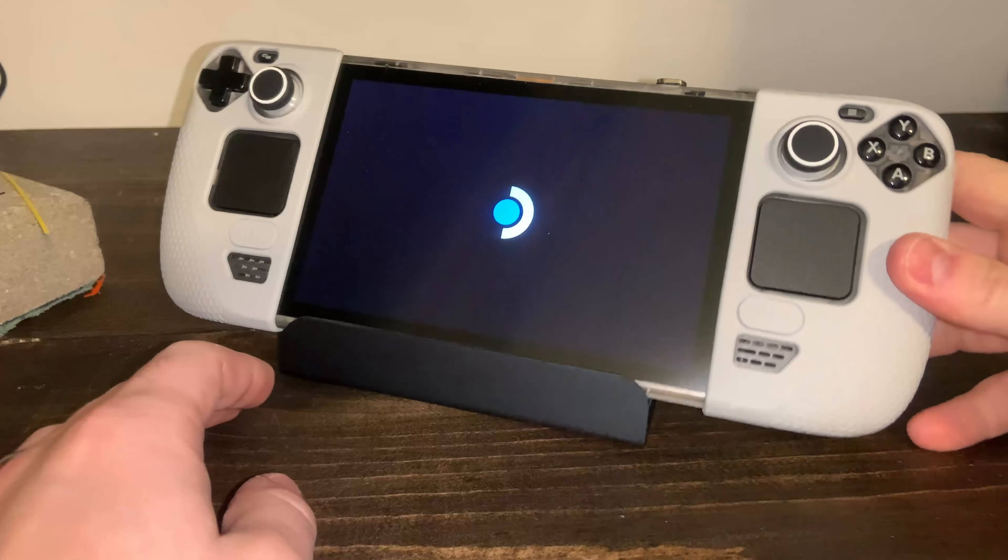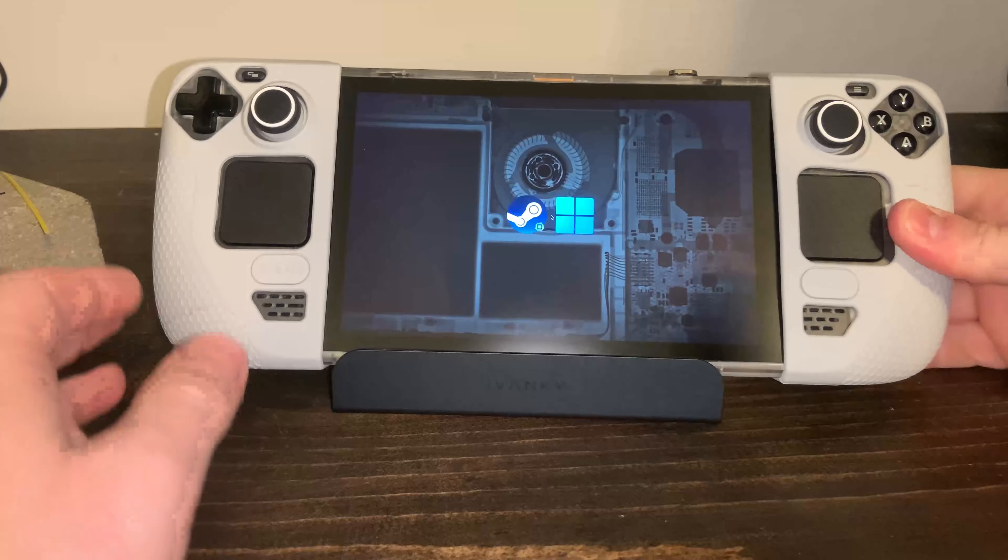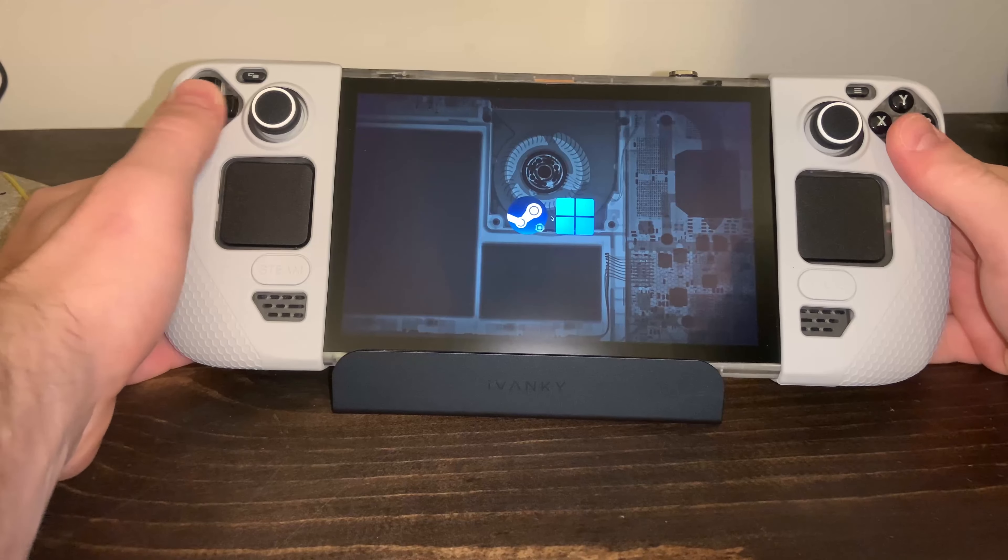Ultimately, if I had the choice between either dock, I think I would pick up the Ivanki due to the better build quality and compatibility — I just feel like my device is more safe using it. However, the RGB dock is a great travel option, but I don't think I could recommend it for the Legion Go without some modifications. If you haven't seen it, I have a full review of the RGB dock linked here. The Ivanki dock is on sale right now, so be sure to use the link in the description for the discount. That's going to do it for this review of the Ivanki docking station.